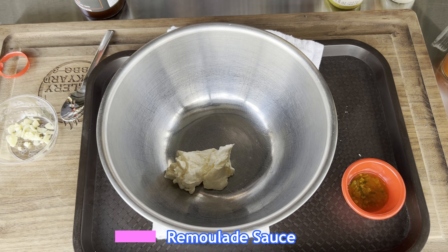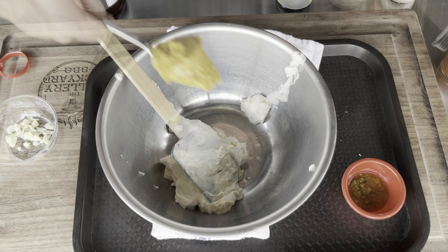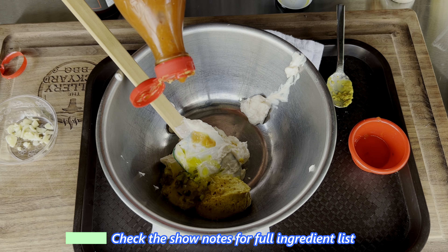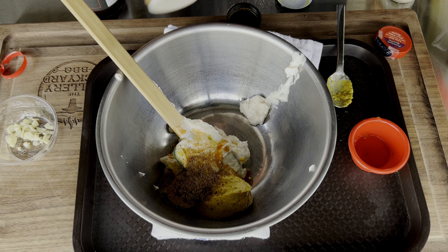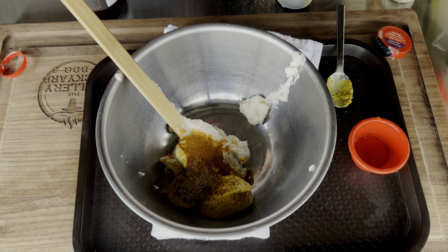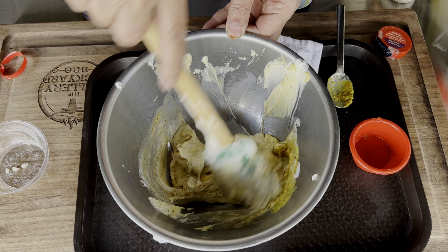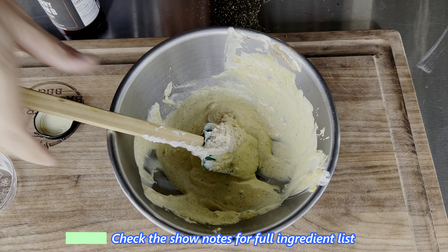Quick remoulade sauce — this is going to be a nice dipping sauce. Start with a cup of mayo, an eighth of a cup of creole mustard, some pickle juice, some hot sauce, creole seasonings, paprika, and garlic. Full ingredient list is under the show notes in the description.